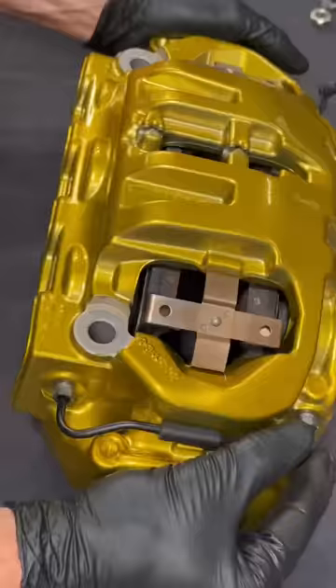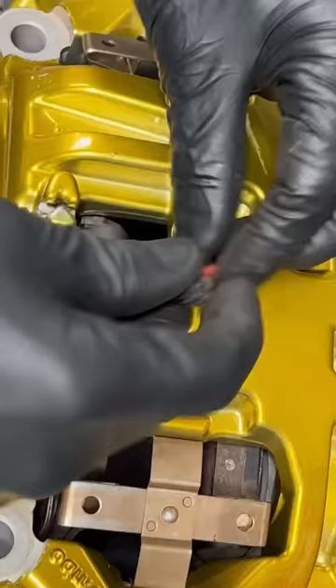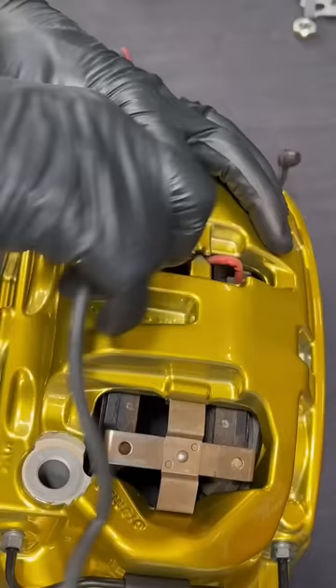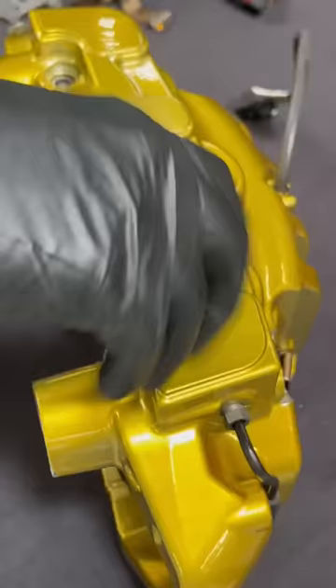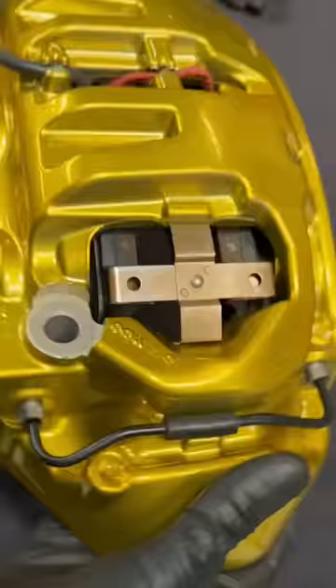Now it's time for the brake pad wear sensor. One of the little tricks here is I pull the sheathing back, put in the wires, and then feed the sheathing back through the hole. I use this special socket to thread in the brake pin guide bolts, and now the front calipers are complete. I still have to assemble the rears.